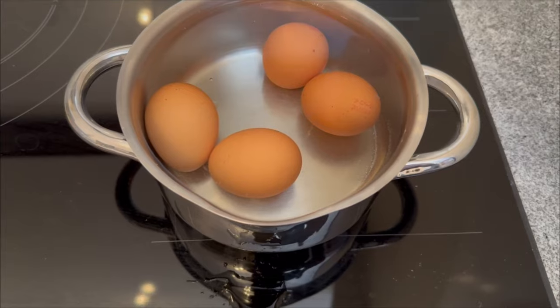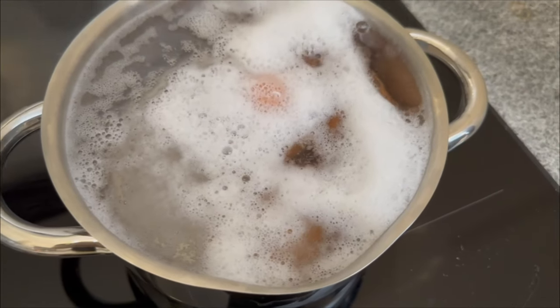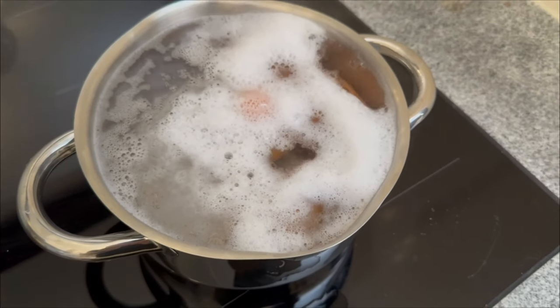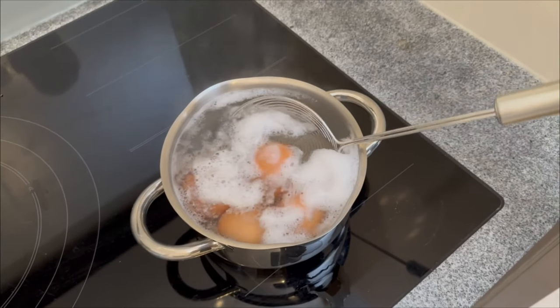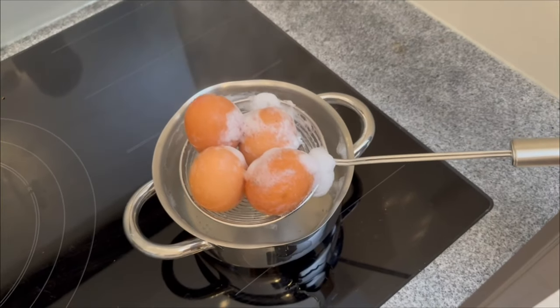Of course you're going to eat the eggs, but what do you do with the water in which the eggs were boiled? If you've just thrown it away so far, you definitely shouldn't do it again, because the eggshells contain important nutrients that are transferred to the water as a result of the boiling process — and we can actually still use these.